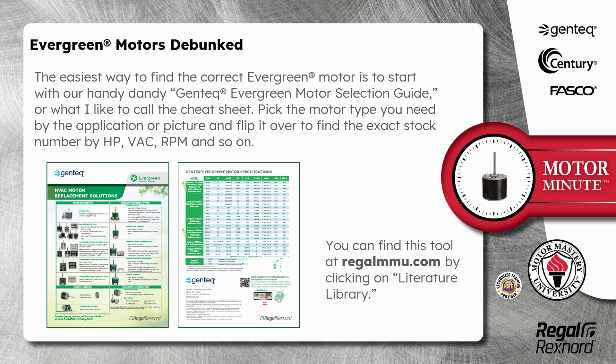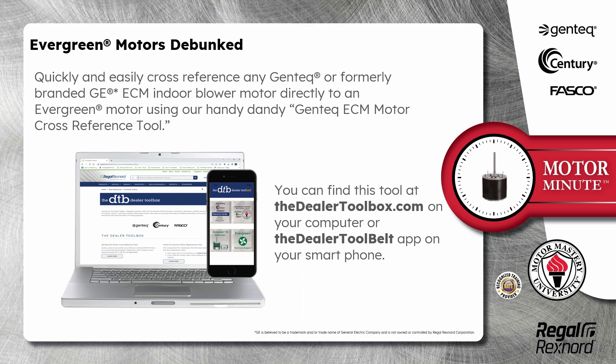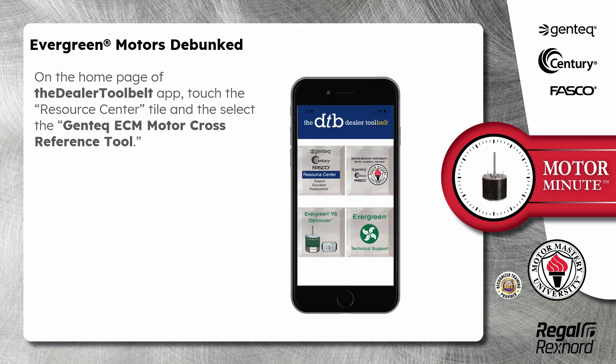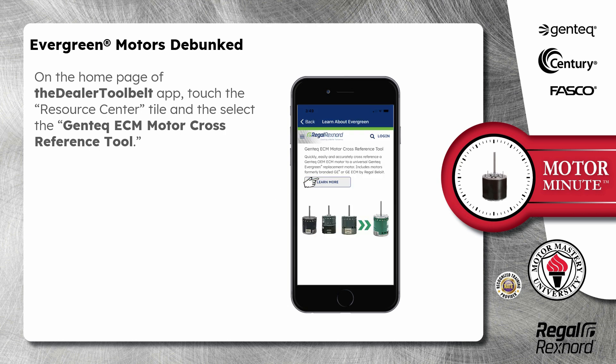You can find this tool at regalmmu.com by clicking on Literature Library. Quickly and easily cross-reference any Gentec or formerly branded GE ECM indoor blower motor directly to an evergreen motor using our handy dandy Gentec ECM motor cross-reference tool. You can find this tool at Dealertoolbox.com on your computer or the Dealertool Belt app on your smartphone. On the home page of Dealertoolbox.com, click on Gentec ECM motor cross-reference tool. On the home page of the Dealertoolbox app, touch the resource center tile and select, you guessed it, the Gentec ECM motor cross-reference tool.